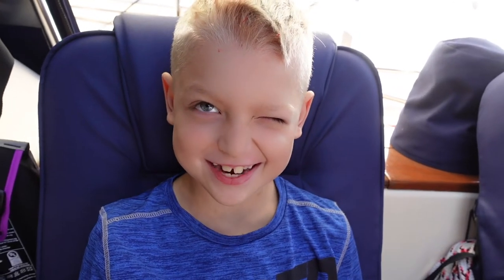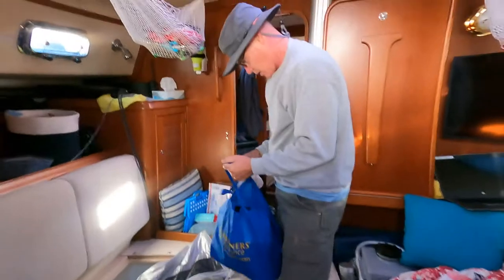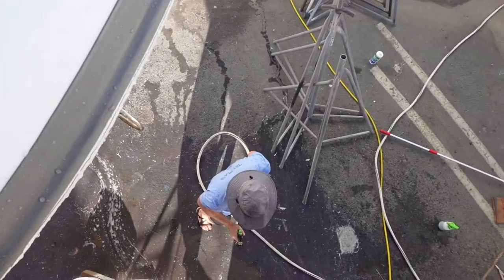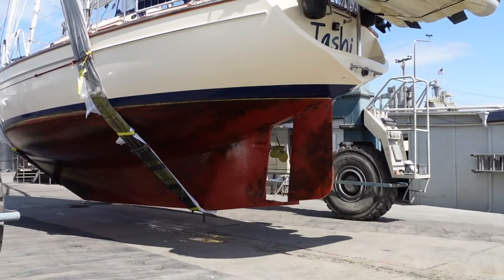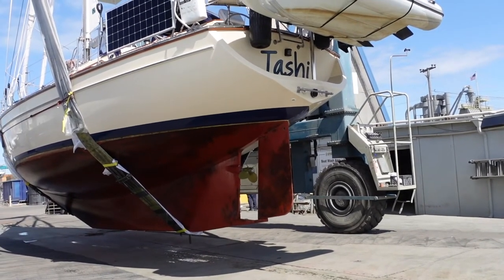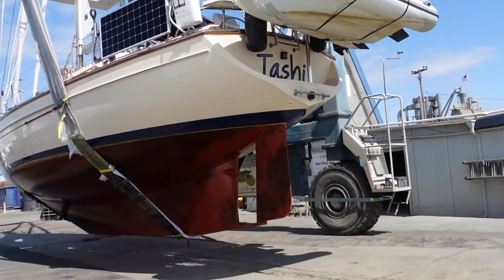It's haul-out time. We finally get to see what's causing the leak and hopefully fix it without hitting the bank account too hard. Plus, we plan to take advantage of the time to work on stuff we can't get to when Tashie's in the water.